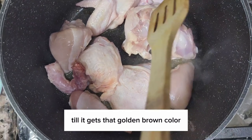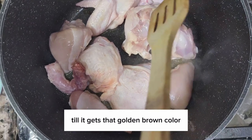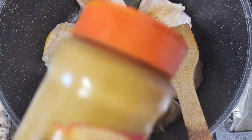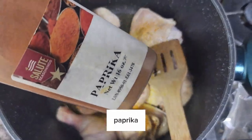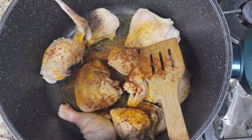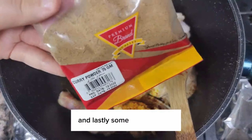Now add pepper, turmeric powder, paprika, and lastly some curry powder.